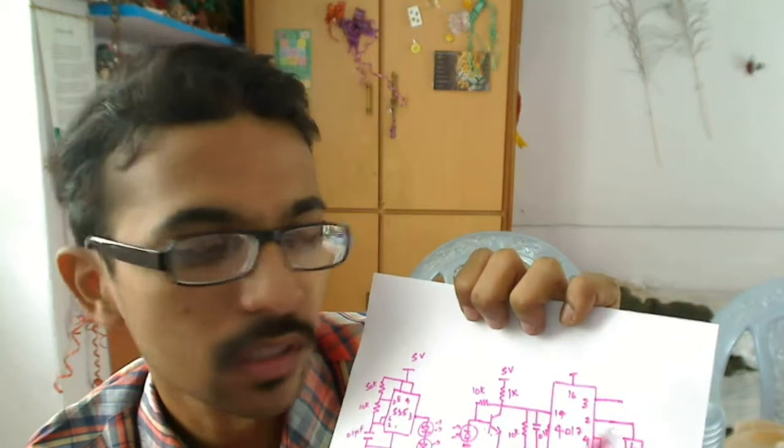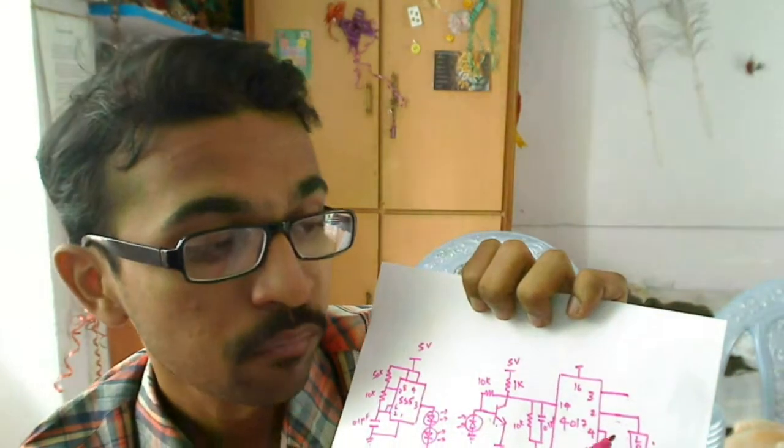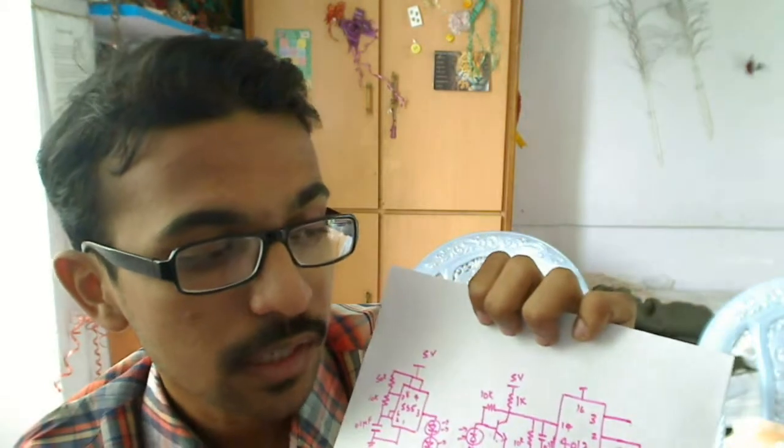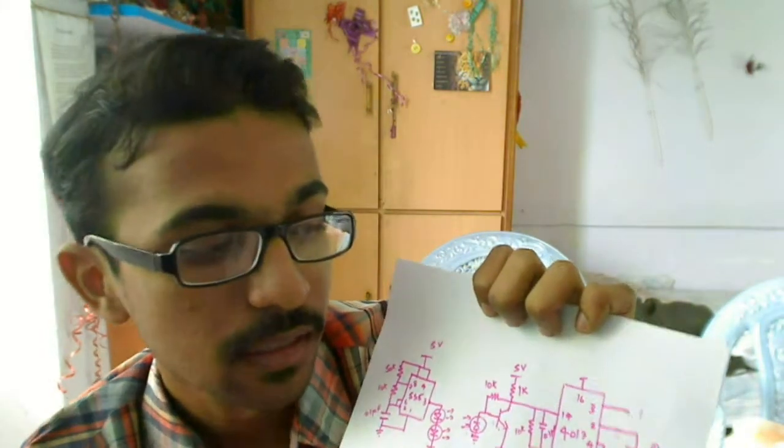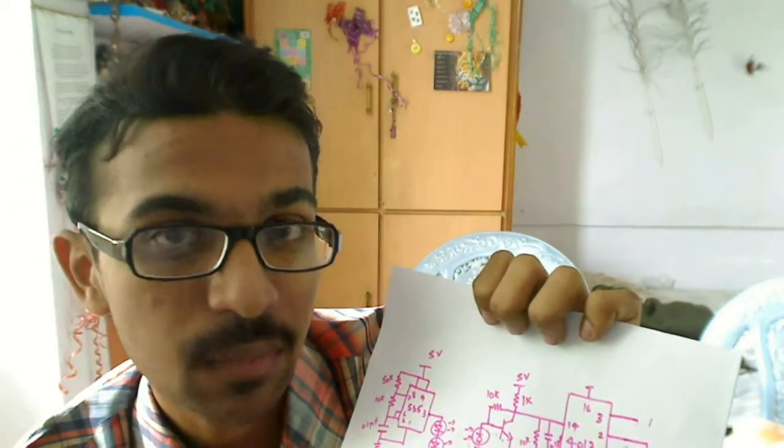If the load at the second pin is on, the third pin will be off, and if the load at the third pin is on, the second pin will be off. The 0th state, 1st state, and the 4th pin is the 2nd state. What I did was connect the 4th pin to the 15th pin — the reset pin of the 4017.